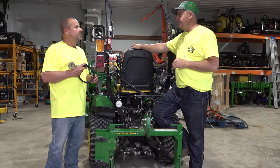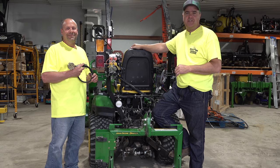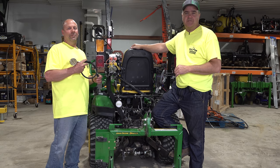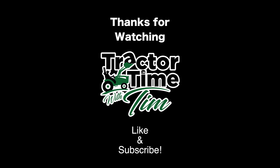Ken, I really appreciate you coming. Thanks for having me, Tim. Thank you guys for watching and we'll see you next time on Tractor Time with Tim. Bye.